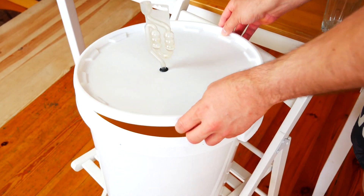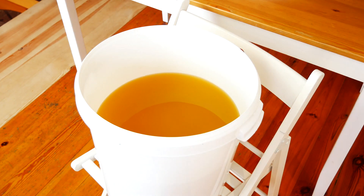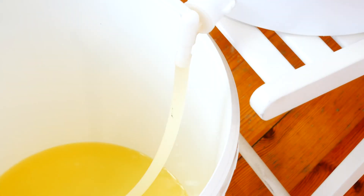After this time, we merge the mesh over the sediment and we can distill it. Instructions on how to do a distillation on an alembic or a pot still are also available on my channel. Links can be found in the description below the video.